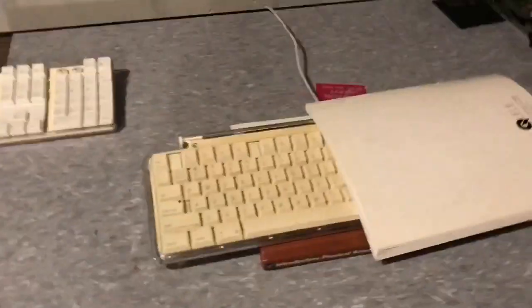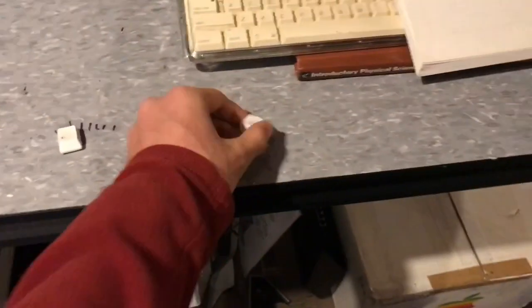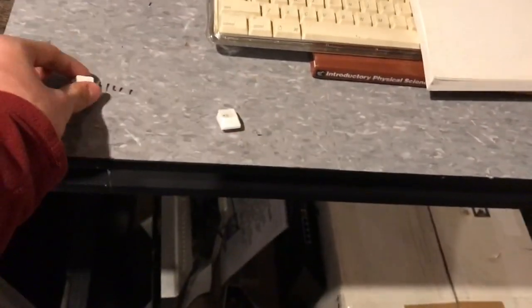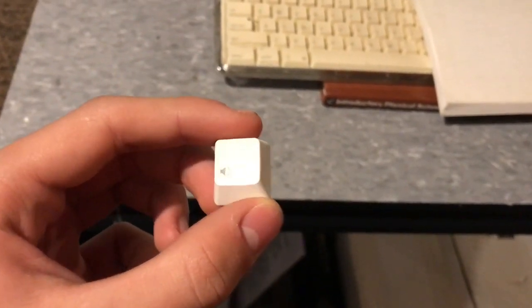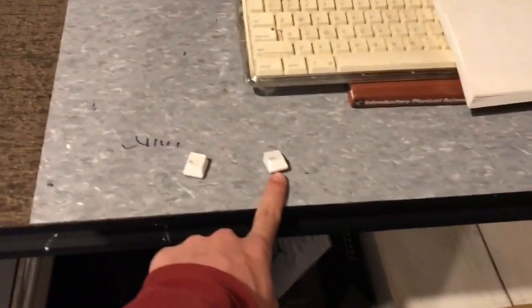I also really wanted to test out the brittleness of the plastics and how brittle plastics get. So what I did was I put this volume key in the sun and I left this other volume key not in the sun. Basically what I'm going to do is smash both of these with a hammer.